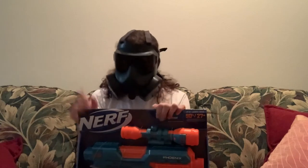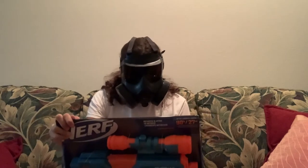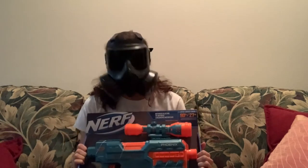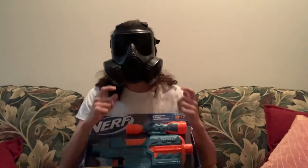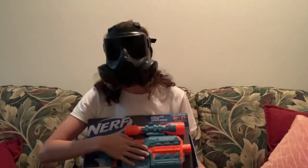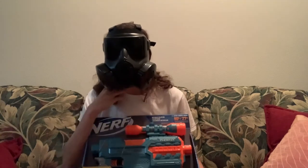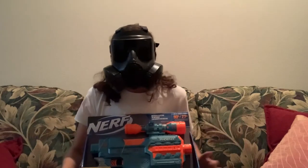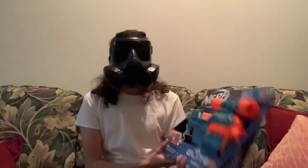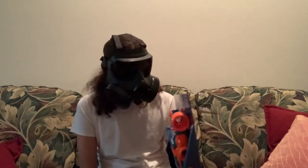Needless to say, it hasn't exactly been the most refined line out there. There's been a lot of criticism, mainly because the biggest issue with these blasters is the fact that they have clips holding the pieces of plastic shell together. That's a big issue for modders, but for a stock class nerfer, I am so excited for this thing.